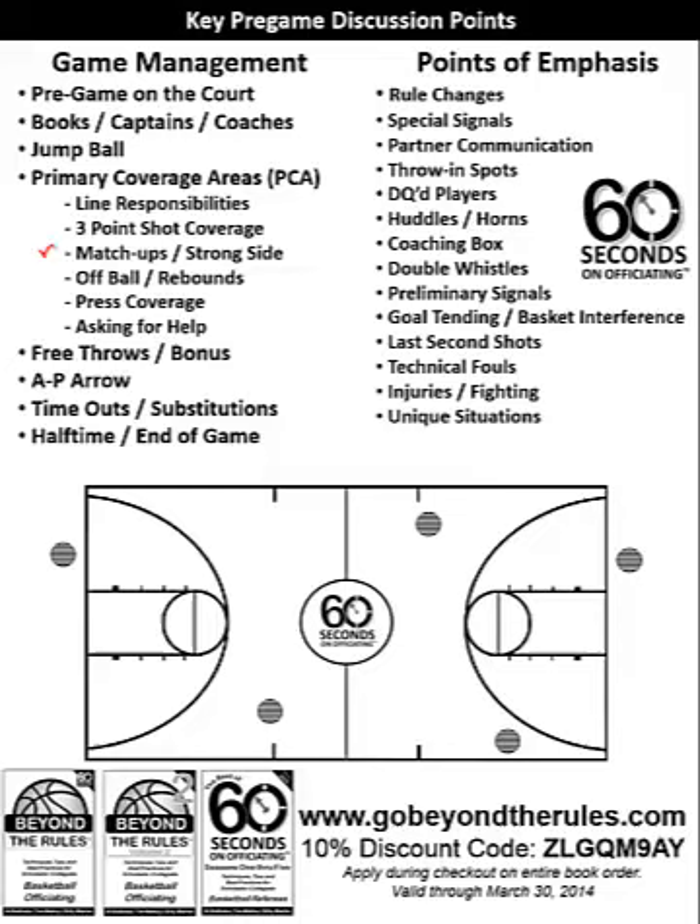Let's talk about matchups and strong side. In a two-person game, you're generally going to stay in your spots and not rotate during a live ball. But if you have a particular matchup, the lead can rotate over to get a better look at the strong side, especially if you have a lot of players on that side. In a pregame, you should always say: if the lead does come over, when the ball transitions back up court, they're going back to the side they originally started on — they never give up their line. They're always going to cover their lines while helping out on that strong-side area.